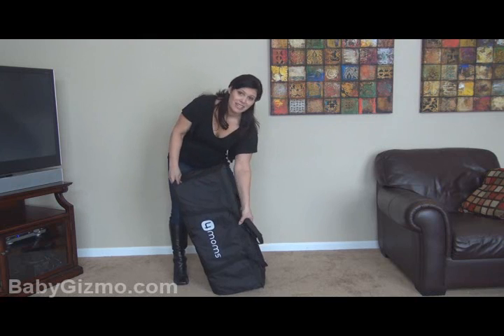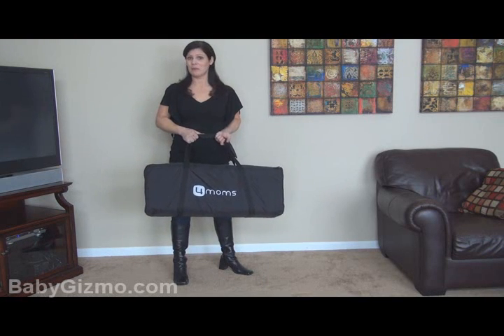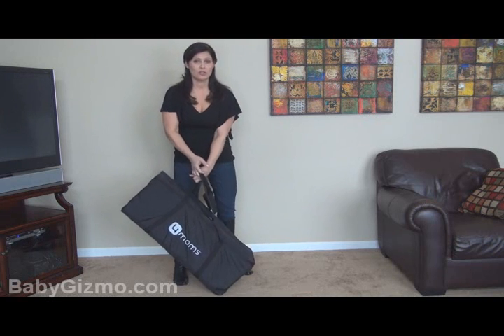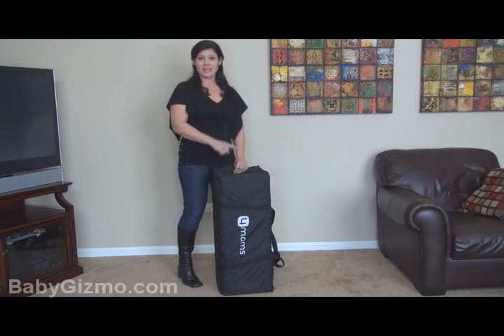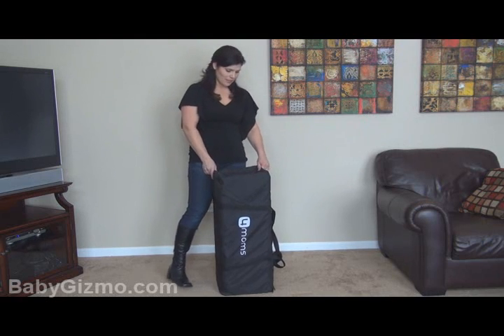This is not lightweight — this is heavy, like almost 30 pounds heavy. This is a beast of a pack and play. But they're all pretty much heavy; unless you get one of the super lightweight travel play yards, they're all going to have some weight to it. So if you're going to travel with it, this might be what you want Dad to carry because it does take a little bit of muscle.